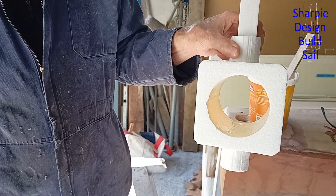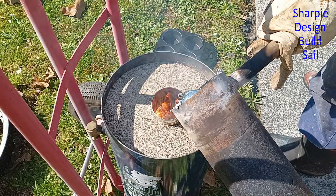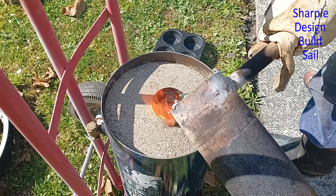In this episode things get real. I finish my foam pattern and I do my first casting. Welcome back guys.